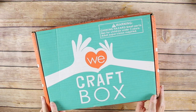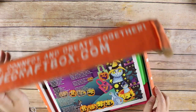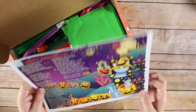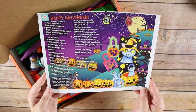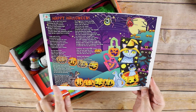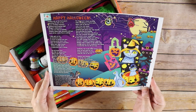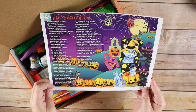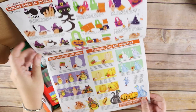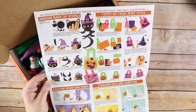This is a Halloween one, so we're of course excited because you guys know we love Halloween in our house. It says happy Halloween and it has a story — it tells you a story about Smokey sitting on the front porch watching the kids run by, and Fang the cat. It's a cute little story, and then you have what look like the directions.